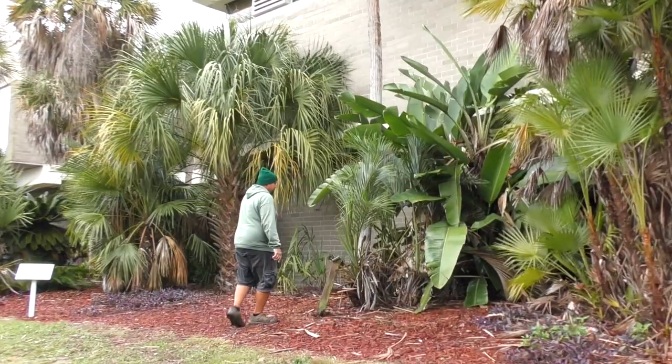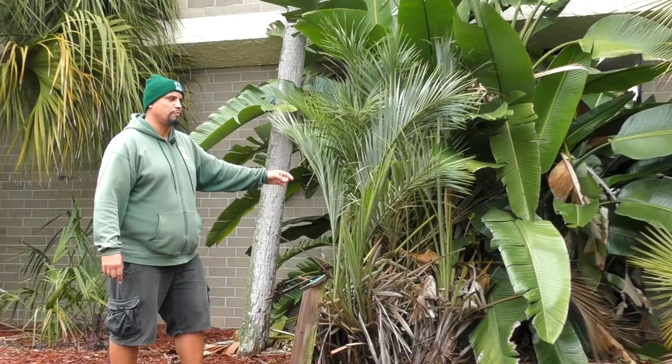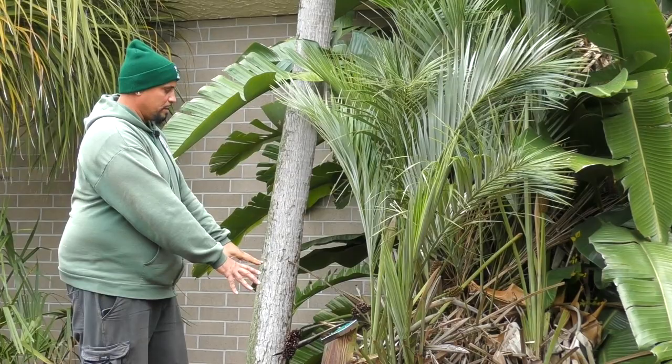This is called Allagoptera arenaria, the seashore palm, native to the coastal regions of Brazil. Seashore meaning it can tolerate extreme maritime conditions — a lot of wind, a lot of salt. But a very beautiful palm. Light green on the top with silvery undersides on the leaves. It would really look nice with a spotlight or up-light on it at night to highlight the silver color.